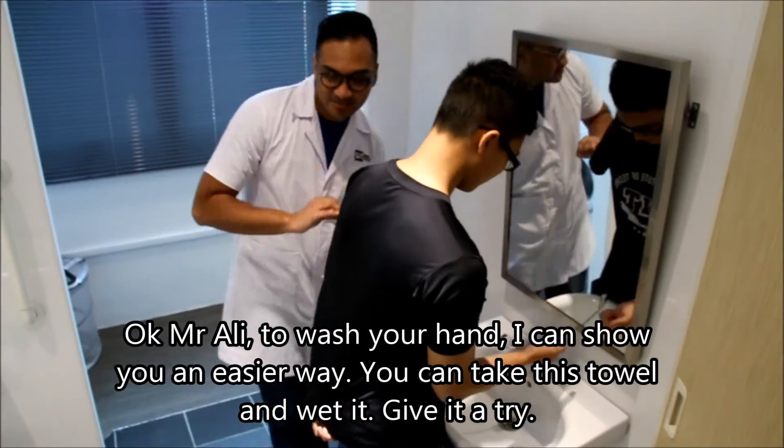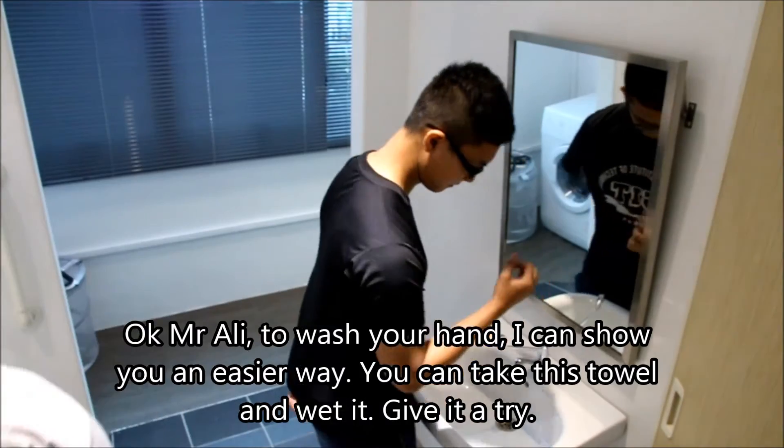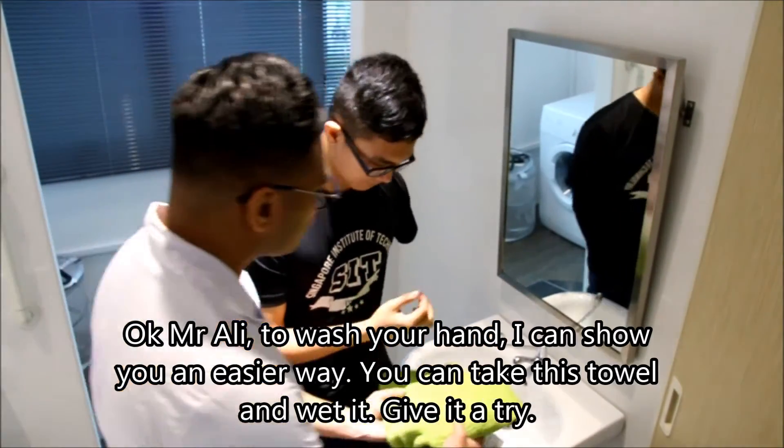Oke, Encik Ali, untuk mencuci tangan, saya akan membantu. Kemudian, kamu boleh mengambil tuala ini dan membasarkan. Cuba.